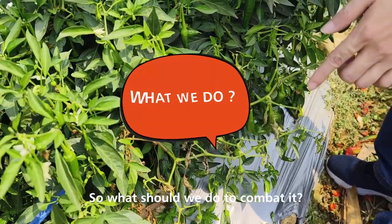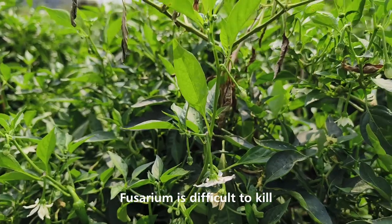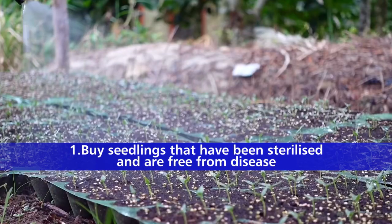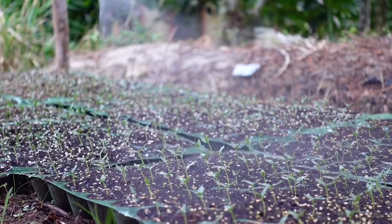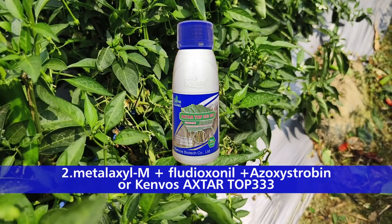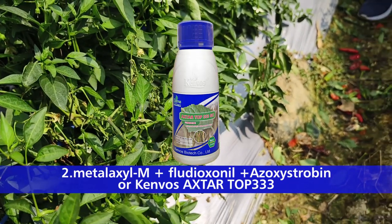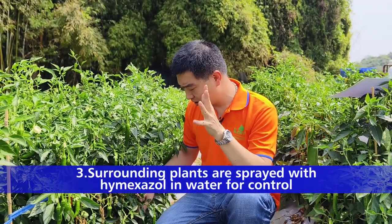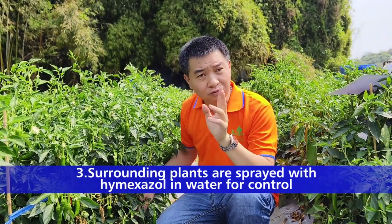So what should we do to combat it? Fusarium is difficult to cure. Buy seedlings that have been certified and are free from disease. Spray at planting time with a mixture of fluazinam, metalaxyl, and azoxystrobin. Surrounding plants are also sprayed with hymexazole in water for control.